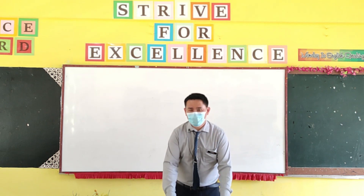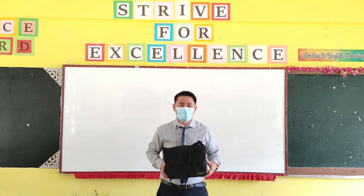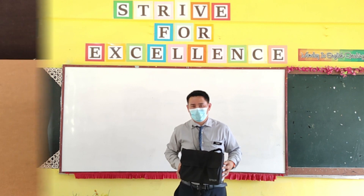Last but not least is the projector. The brand is Epson and the model is EB-S31, which is quite an old model because I bought it in 2018. Next I will show how I set up everything in the classroom.